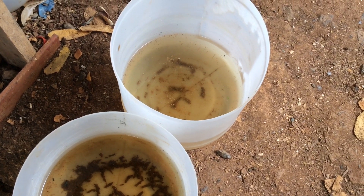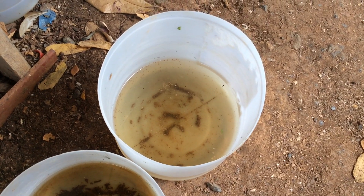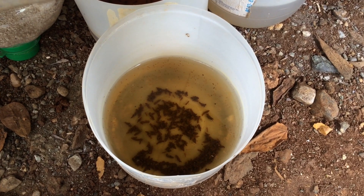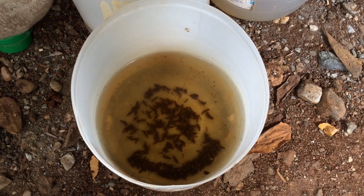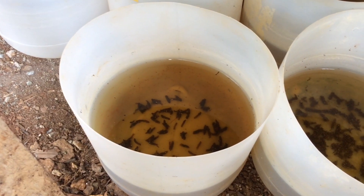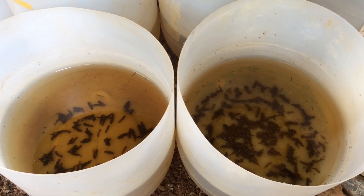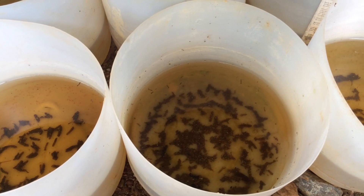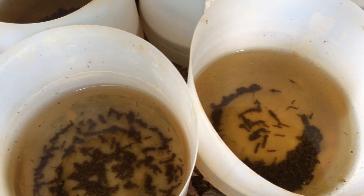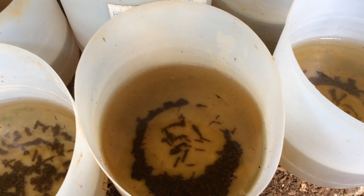Daphnias are crustaceans and they are very prolific creatures. And these are my Daphnia culture inside this 6-liter water container. These are my 6-liter water containers. Each container contains Daphnia culture, and in this 6-liter water container I was able to successfully breed Daphnias.